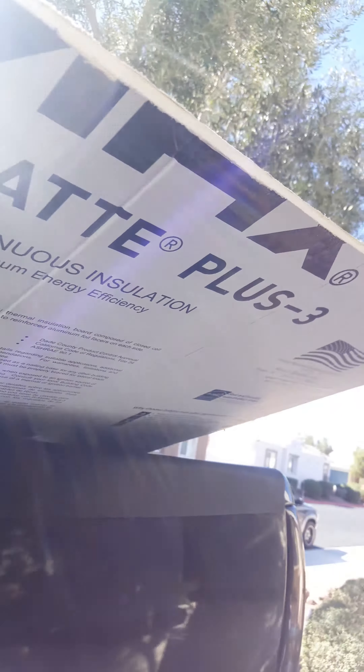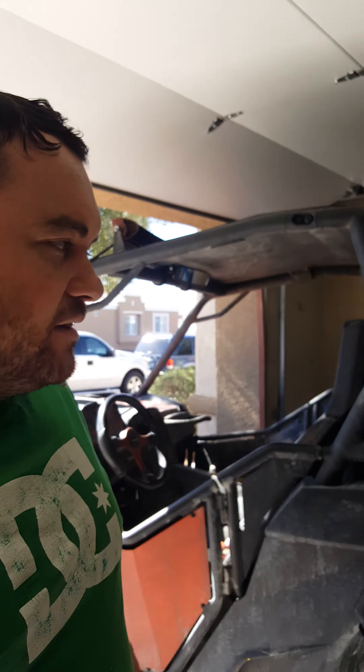The insulation is terrible — it melts your ice quickly. So this is what I got from Home Depot: it's a thick reflective shield, or protection shield, whatever you want to call it. A lot of people said it works amazingly, a lot better.